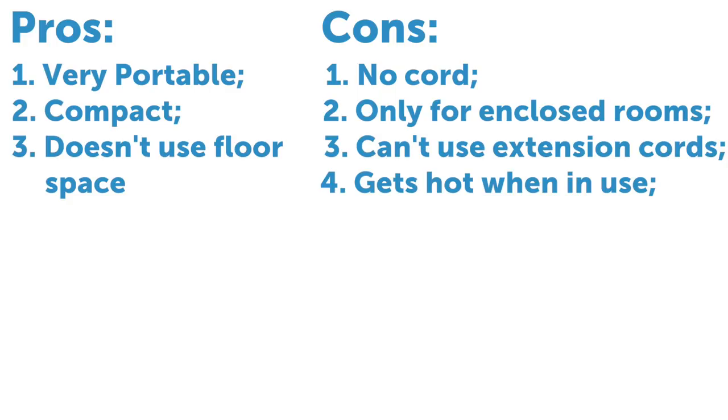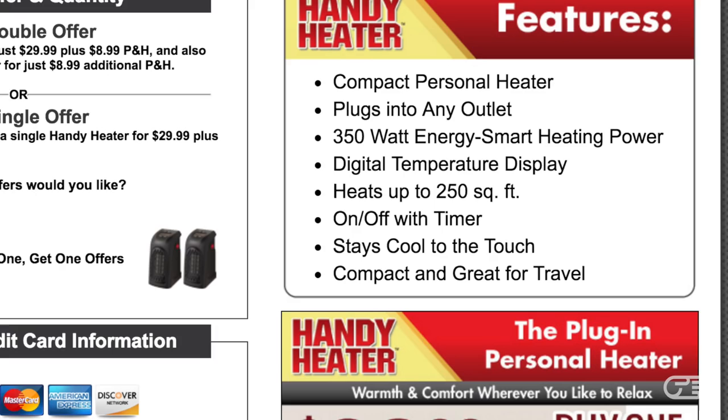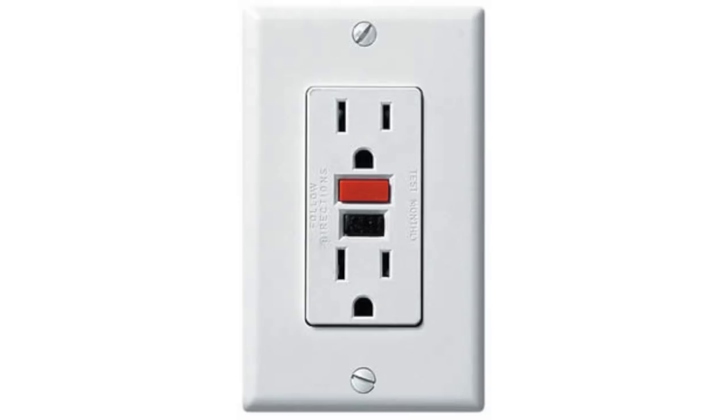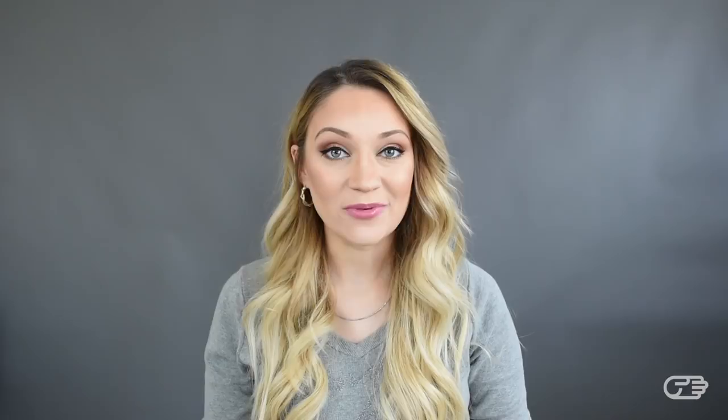Also, the heater does get hot when in use. Normally I wouldn't think much of it, but I do feel it's worth pointing out, especially when the company makes the claim on their website and packaging that it stays cool to the touch. However, when you read the instructions, it does warn you that the heater gets hot and could be a potential burn hazard. Also, this Handy Heater cannot be used with GFCI outlets — the safety outlets we often find in bathrooms or laundry areas. For that reason, the safety instructions state that you should not use the Handy Heater in bathrooms, laundry rooms, or any places where you find those types of outlets.